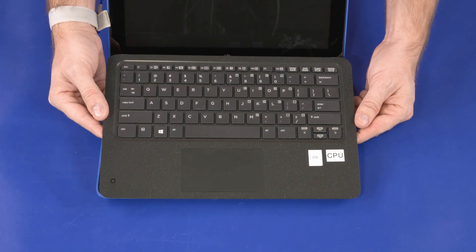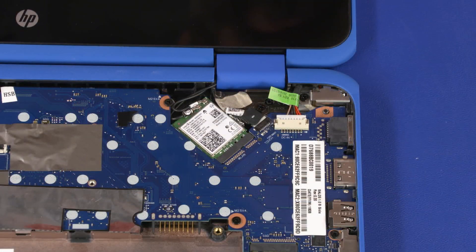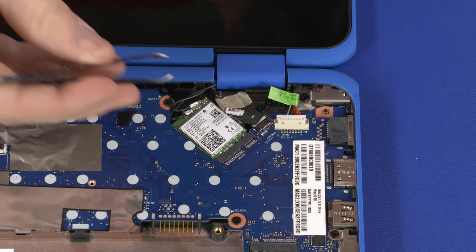Before you begin, remove the top cover and battery. Removal CAUTION: Use care when disconnecting the wireless antenna cables from the wireless module. A damaged cable or connector can degrade notebook performance.